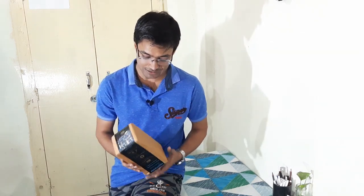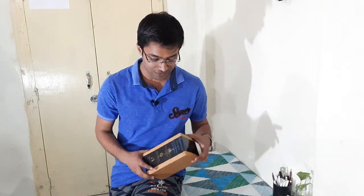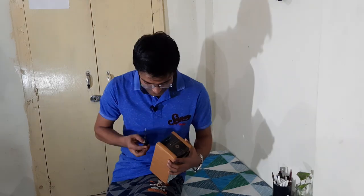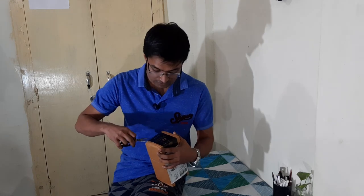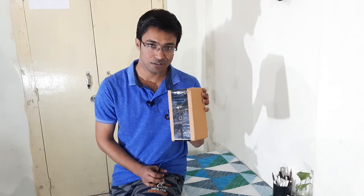I received a gift from my friend from Delhi, and she told me this will help you upgrade your YouTube channel. So let us see what's new in this. I am really excited to open this. Thank you for supporting me and helping me upgrade my YouTube channel.